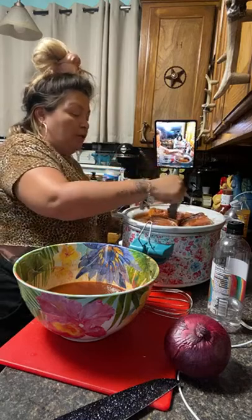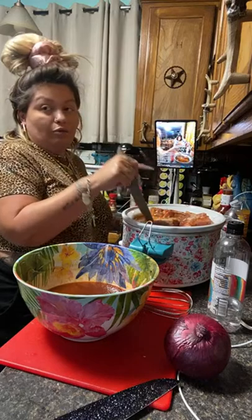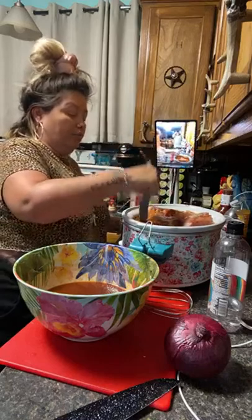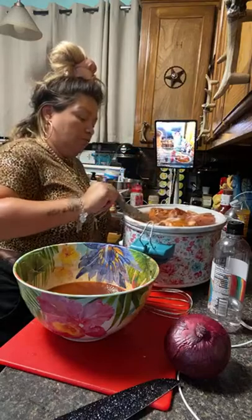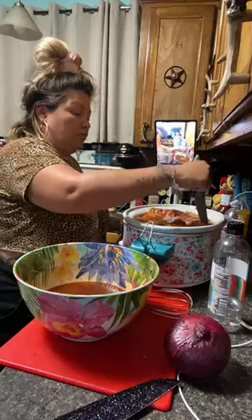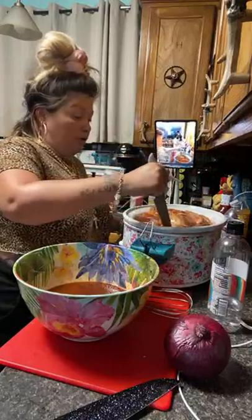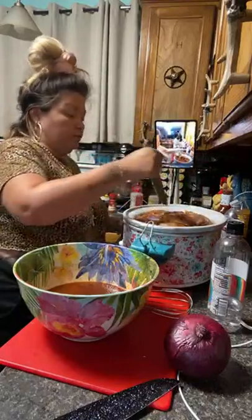How many times have I broken my tailbone, gone to the hospital, been told it was broken, and still didn't come home and rest? She doesn't listen. I just can't. The only time I've ever seen my mom rest was when she had her big mommy makeover — and that's because she didn't have a choice. She couldn't — she wanted to heal properly. And when I had COVID I was sick as hell.